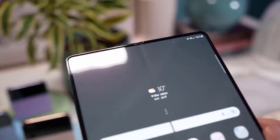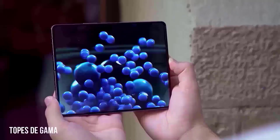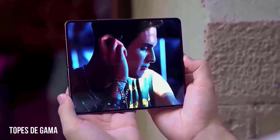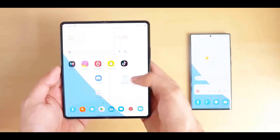Samsung is also trying to drop the weight on the Galaxy Z Fold 5, which is a big challenge since adding the S Pen along with the weight loss would be difficult. With the Z Fold 5 we might also see a slimmer design and a reduced crease.